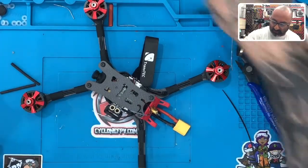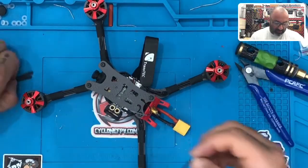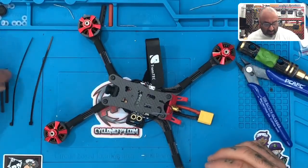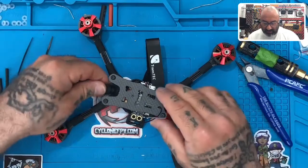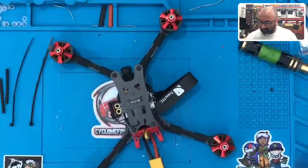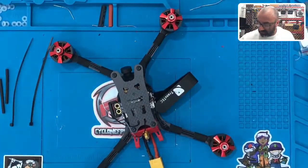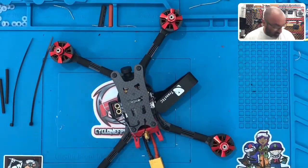All right, guys, putting everything away, just a little bit, cleaning up the bench. We're going to grab our last two zip ties and our last two black heat shrink. We can put our camera cover back on, put this away, put our screwdrivers back. Make sure to put all this stuff away — we don't need all of it here.